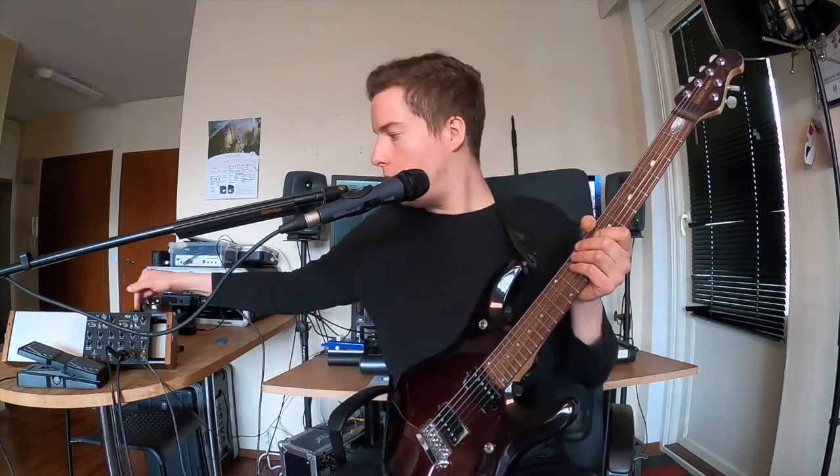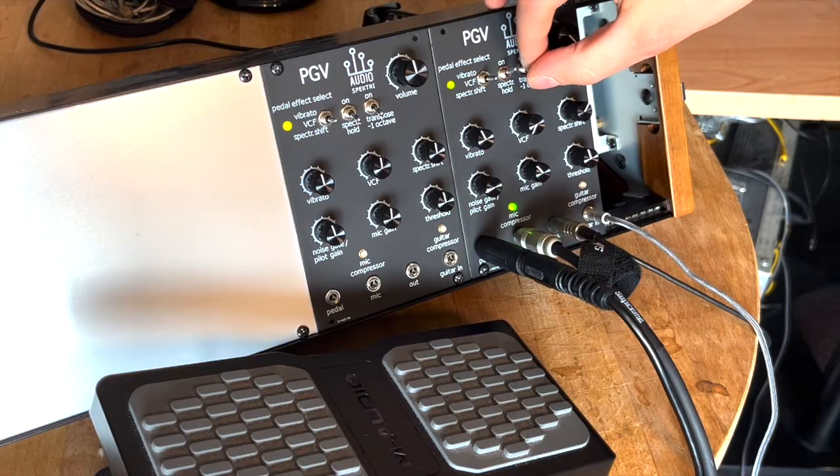The transpose minus one octave switch here drops the measured guitar pitch down one octave.